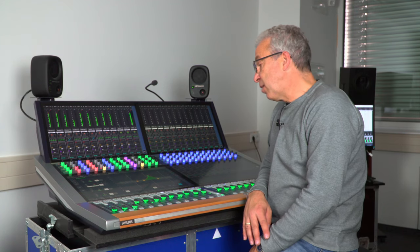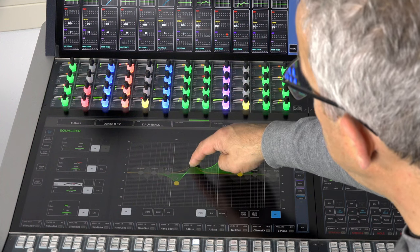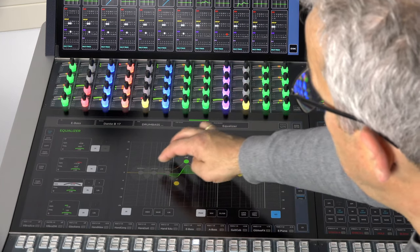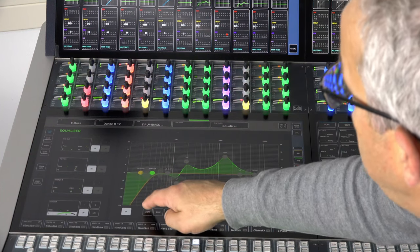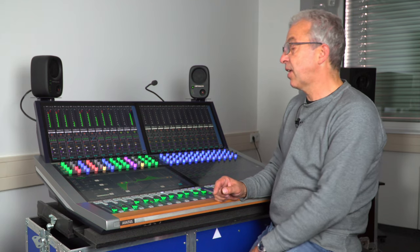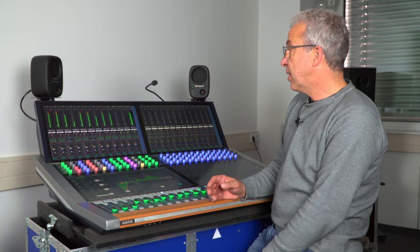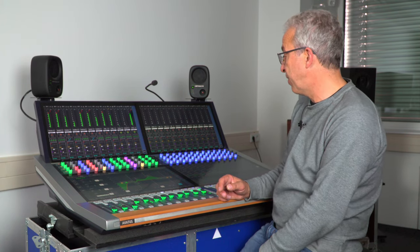Equalizer modules and dynamic modules have a memory function. Once you have done some equalizer settings you can save them into a memory page, make other changes, and then with the memory button you can toggle between the two EQ settings. Both settings are carried through channel libraries and cue automation, so each channel has two separate settings for the equalizer and the dynamic modules.